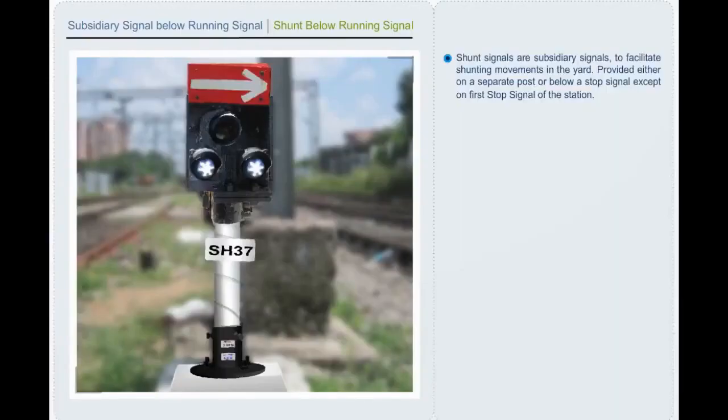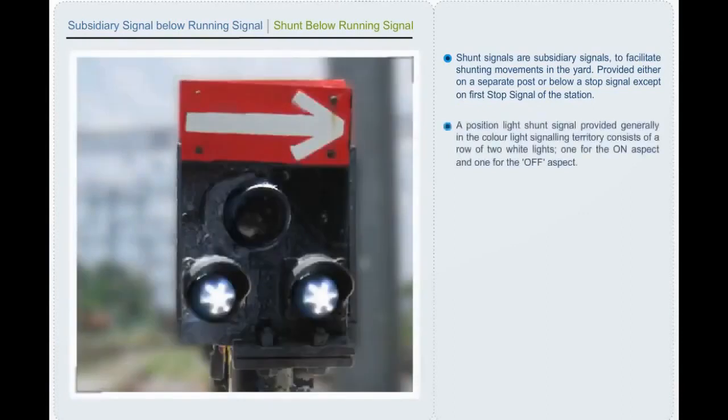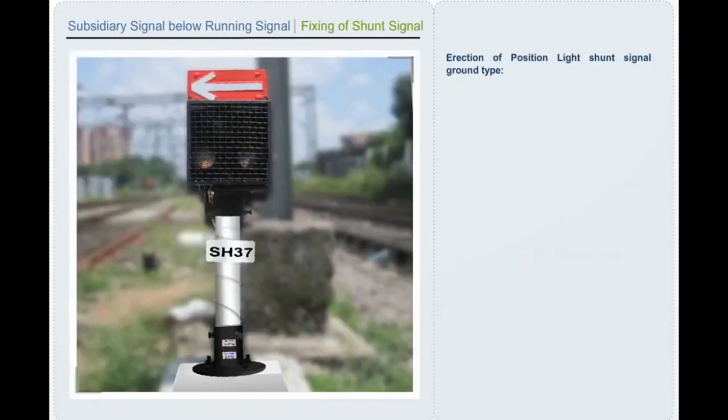Shunt signals are subsidiary signals to facilitate shunting movements in the yard; they are provided either on a separate post or below a stop signal, except on the first stop signal of the station. A position light shunt signal, provided generally in color light signaling territory, consists of a row of two white lights — one for the ON aspect and one for the OFF aspect. Since this is also a color light signal, the day and night aspect is the same. The two lights will be white by day and by night: horizontal in ON position and 45 degrees above horizontal in the OFF position.